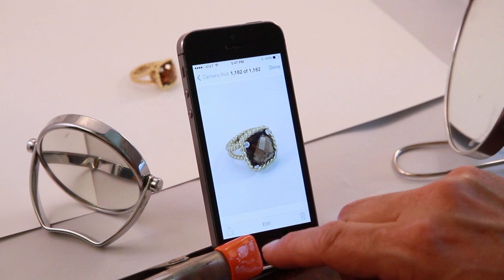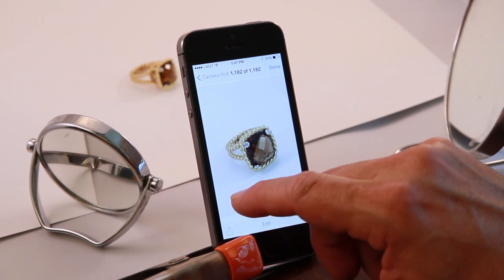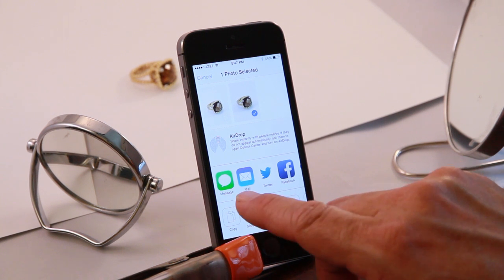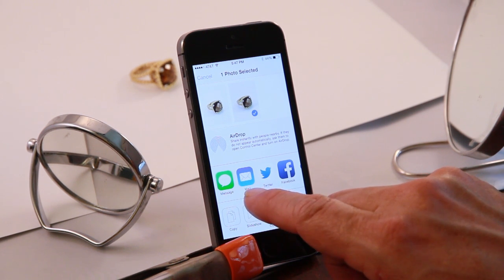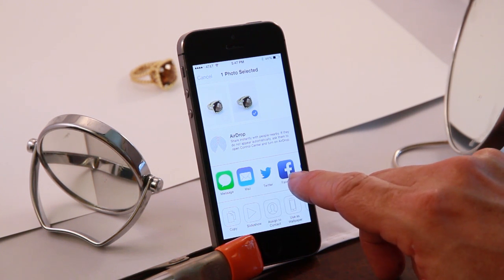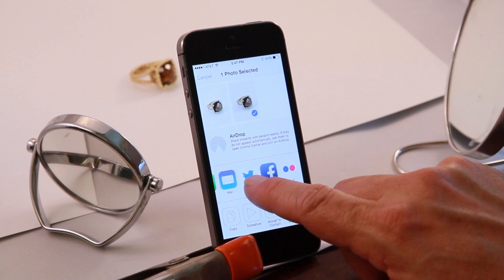Now that I've captured my image, I go to the camera roll and push on the envelope with the arrow. I can message the image to another phone, email it, tweet it, post it on Facebook, or Flickr.